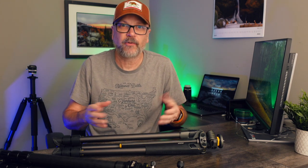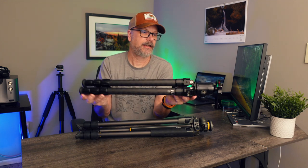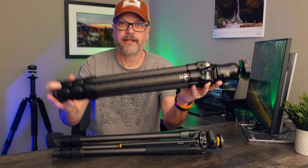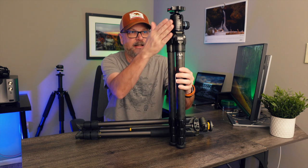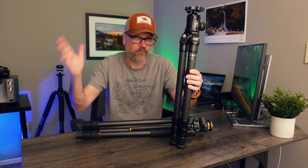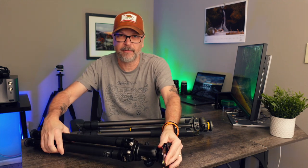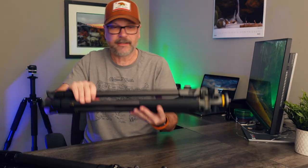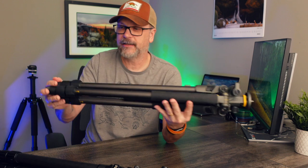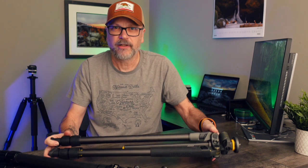The other element to consider is how small does it pack up, which plays a big role in portability and how you carry it on your bag. This tripod I specifically bought for travel — it collapses down fairly small so it fits on the side of my pack nicely. It catches less on trails with branches. Whereas this other one has longer legs and can get up higher, but it doesn't pack down as small.